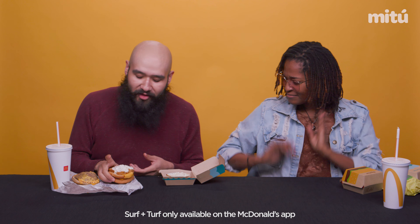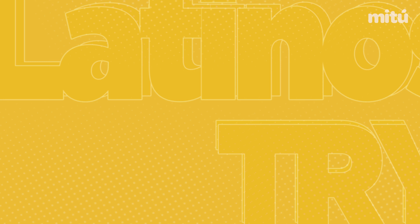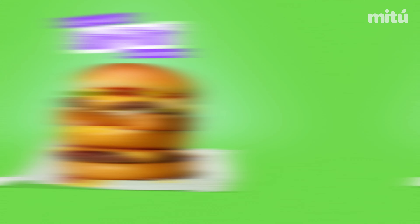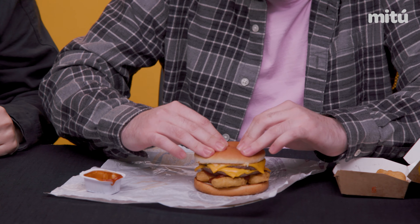We got another piece of bread on there, loaded up with the other one. Boom. I can't wait to eat this. Then you're gonna grab some chicken McNuggets — I like to use four. This tangy barbecue sauce is so good. You're crazy, man. You got a little dip. And then pow.